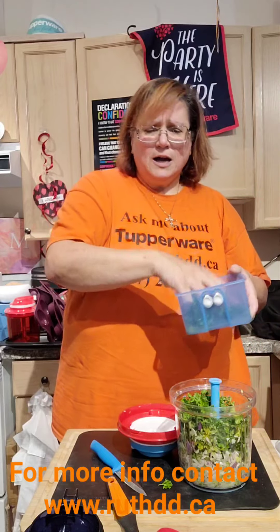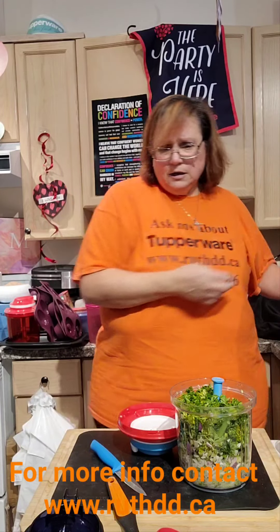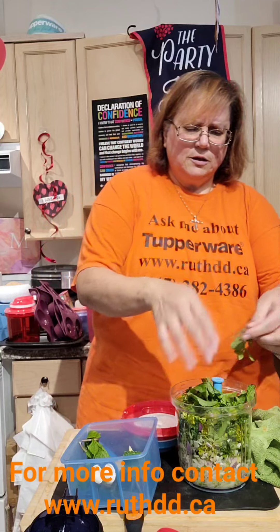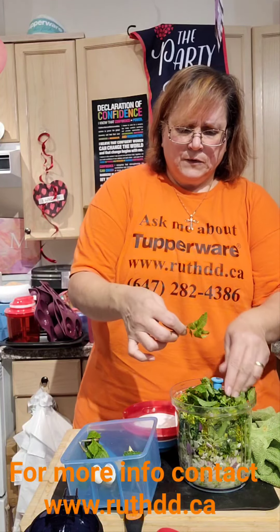My onions are cut. I'm going to add my parsley in here — I love parsley, every time I go to the store I buy parsley. I washed it and prepared it for us. Then I'm going to add some fresh mint. I purchased it last weekend for Thanksgiving — it smells so good, fresh is always good.